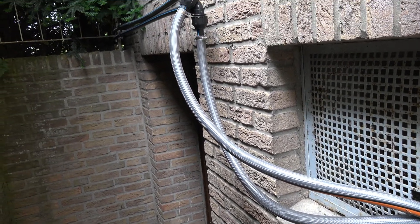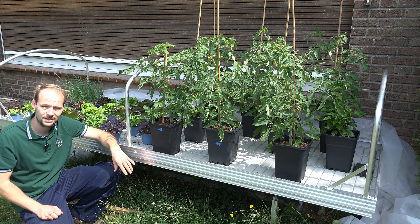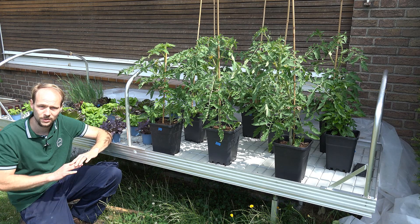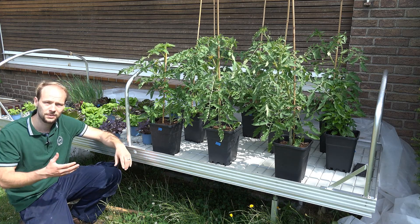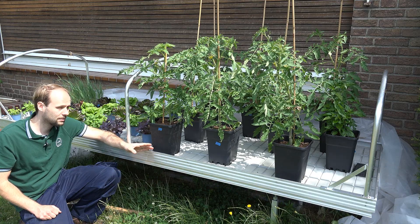This table gets flooded to about two to three centimeters high so that all the pots get wet at the bottom, allowing the plants to soak up water from the base of the pot. After about five minutes the pump turns off and the water drains back to the bucket, passing over a screen filter with a mesh of 300 micrometers to filter out solid particles from the table.